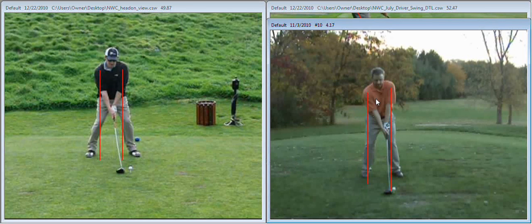This is me over here on the right-hand side, hitting a driver from October of this year before the snow started to fly here in Wisconsin. You can see that my feet are just outside of shoulder width, and that's a good rule of thumb for all clubs because that's where it gives us the most balance and the most flexibility.